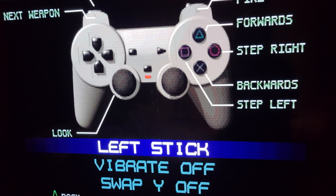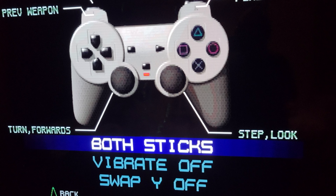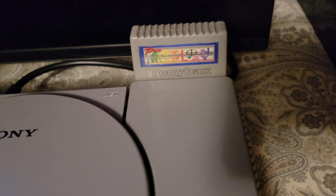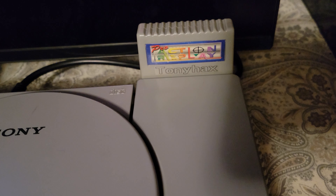ROM flasher is booted up. You can see all the options. We don't need to worry about anything. The EEPROM up there says 128 — whatever yours is, it's gonna identify it. You can see at the bottom left it says 'start flash EEPROM from CD' — that's what we're gonna worry about.